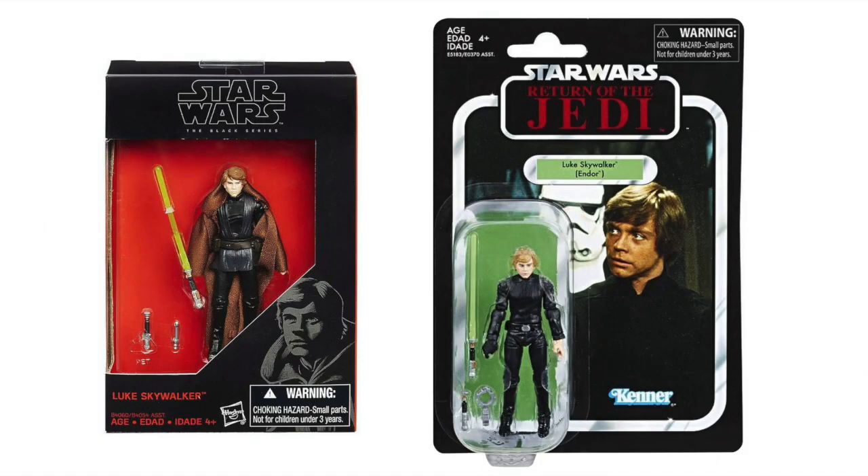The good news is, for Jedi Luke and the belt buckle, it actually came in the Black Series 3.75 Jedi Luke. But the head's a little off. So for the correct head, in 2020, the Vintage Collection released the Endor Luke, or technically Endor Capture Luke. And that hair is pretty close to what's in the Mandalorian scene.